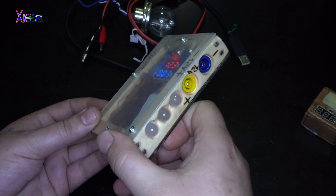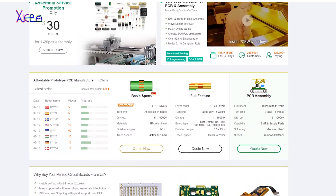Hello Hacktubers and welcome back to my latest project — a multipurpose power supply with a couple of functions.